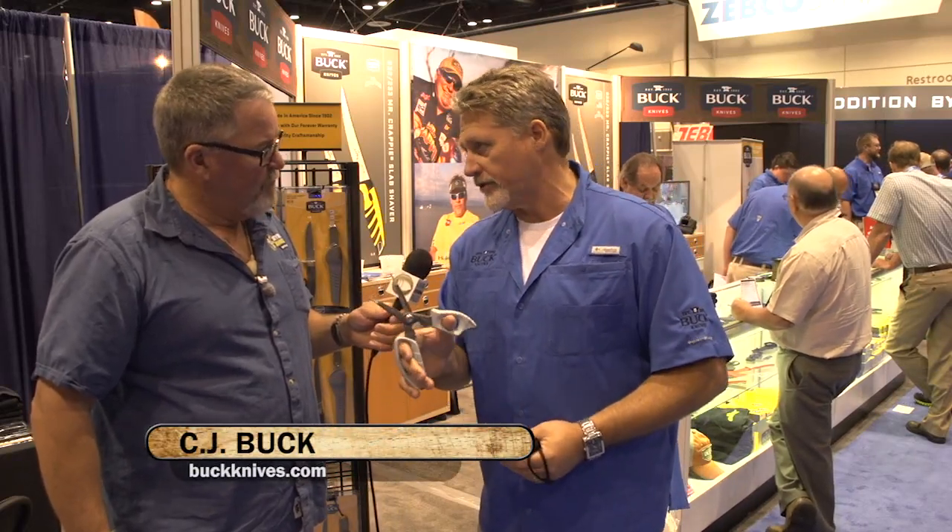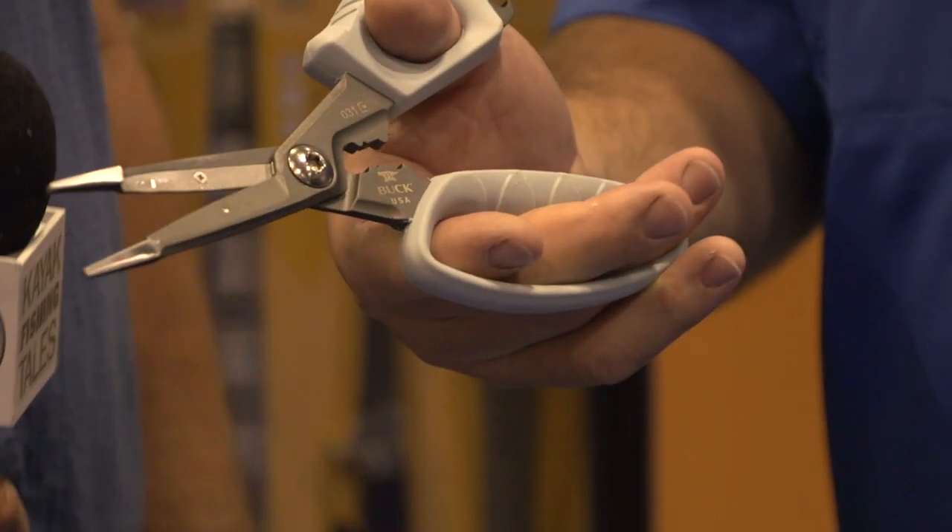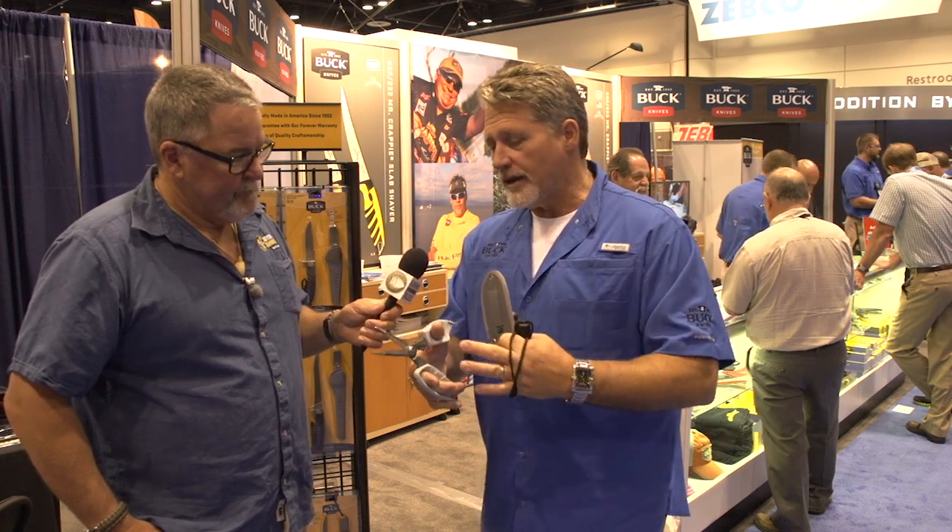Okay, well, first one here — this is the saltwater version of the splizzers. We did a freshwater version. This has Cerakote, which is a ceramic coating on top of the steel, so really good corrosion resistance. The blades, however, will still corrode, so you have to take care of them, but they are replaceable. The cool thing about the splizzers is it's a combination plier and scissors, but there's a tension that you can feel. The tension of those blades is what does not allow anything to go sideways between the blades.